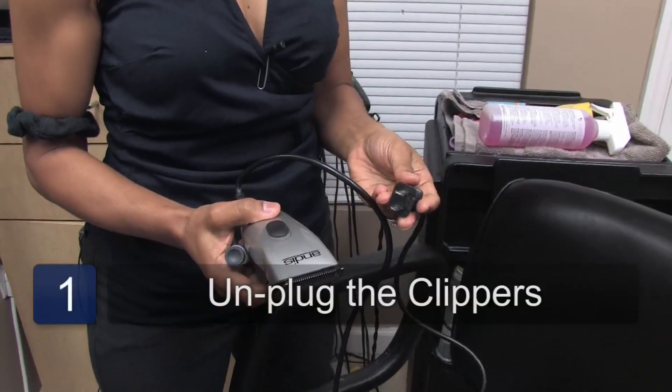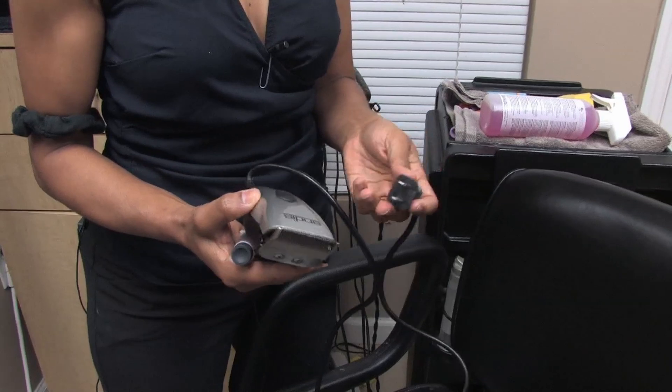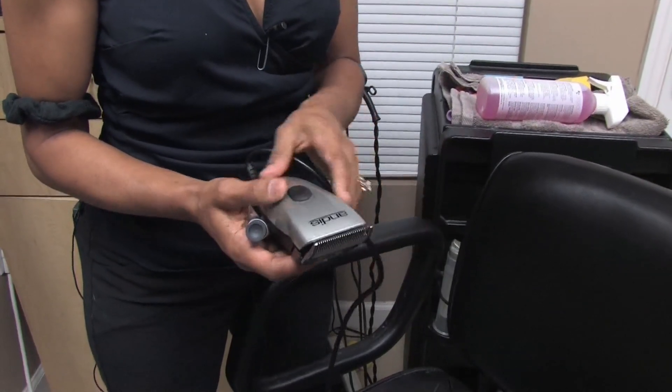The first step would be to make sure that the clippers are unplugged. You don't want to go ahead and put anything in the clippers while it's plugged in. Make sure it's unplugged.